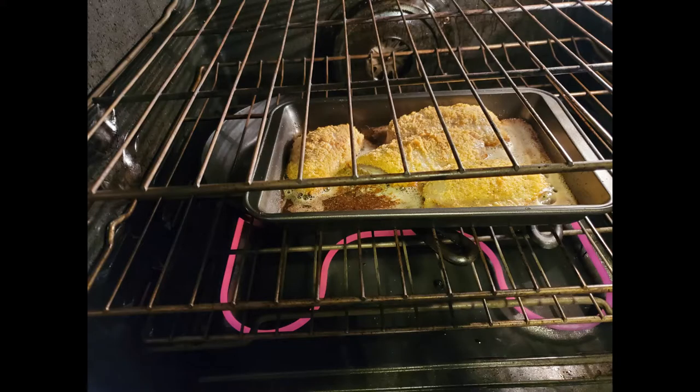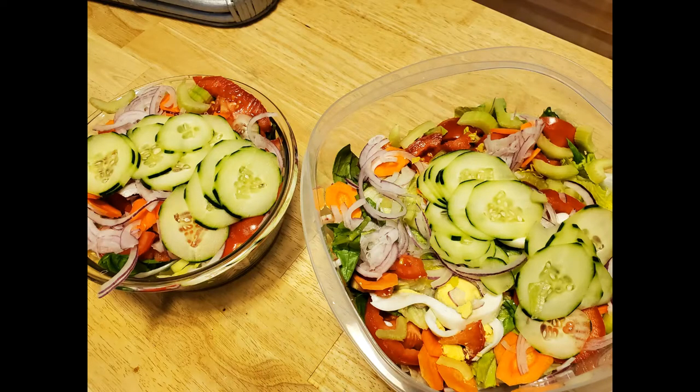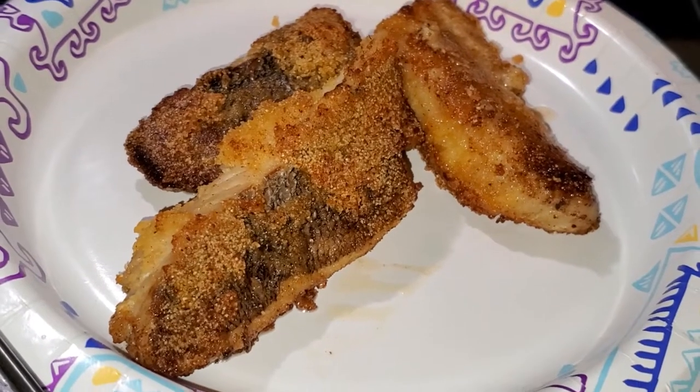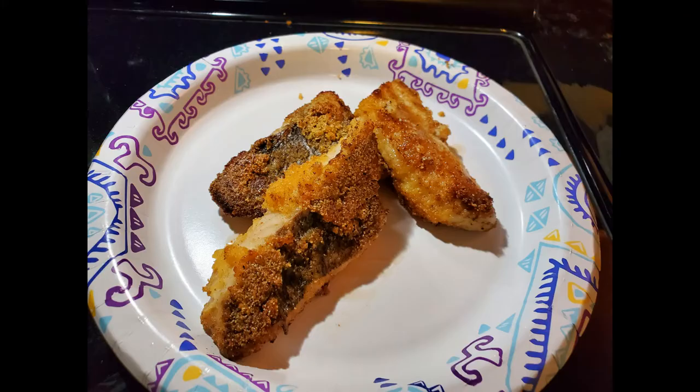In the midst of all of this, I start on dinner and I'm preparing some oven fried rockfish. There's the big salad ready for dinner — yum! There's our fish — it's in the oven. It sounds and smells wonderful, and there it is on the plate.